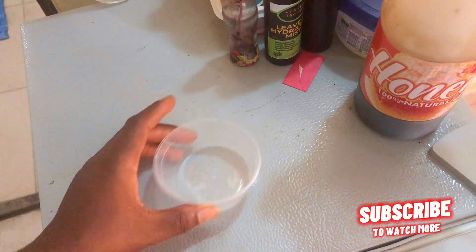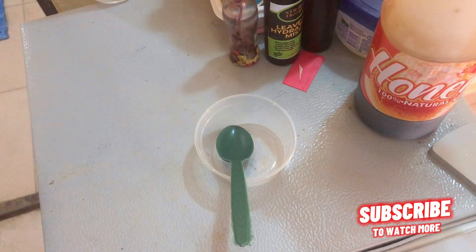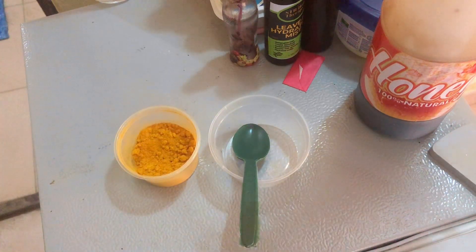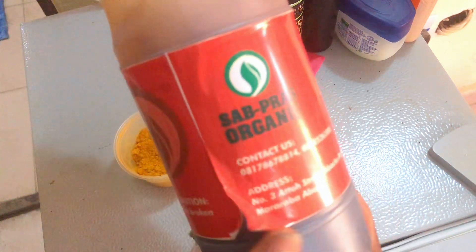Now to prepare our mask I have an empty plastic plate, a spoon for mixing the mask together, and of course I have my organic turmeric powder and pure original honey that is available for delivery nationwide.